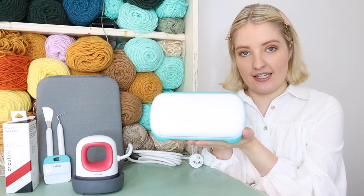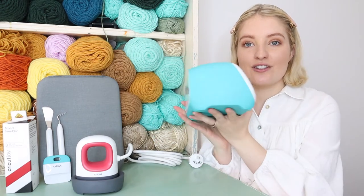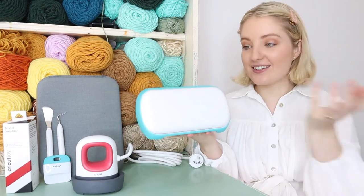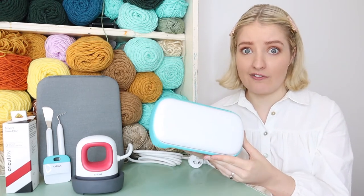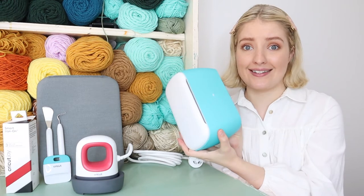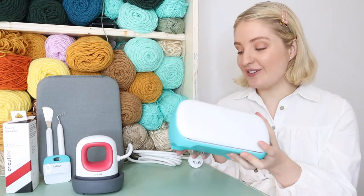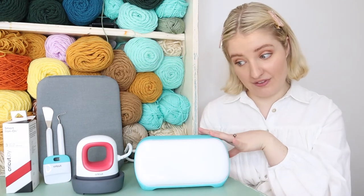Look how small this machine is - it is so compact! I took it out of the box and I was like, that can't be it, where's the rest of it? It can't be this compact and small. Some of you may know that I do actually have the Cricut Maker machine, which is about four times the size of this.